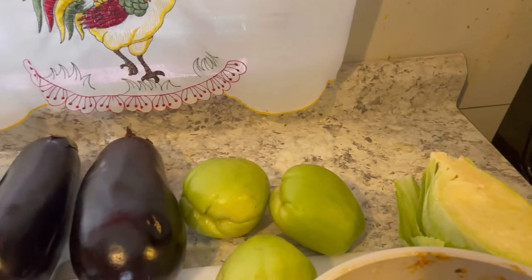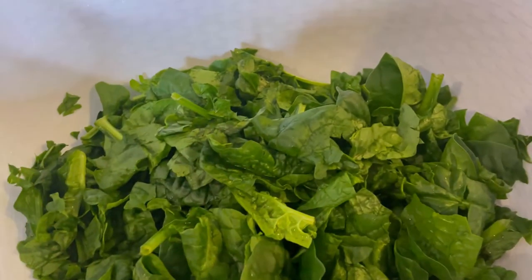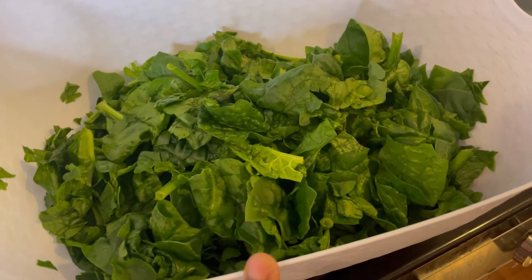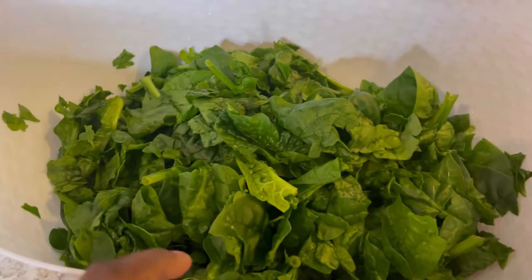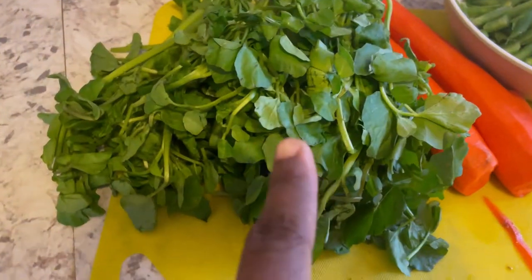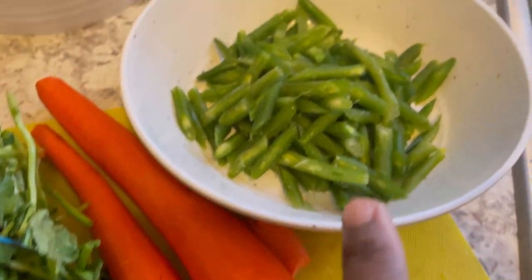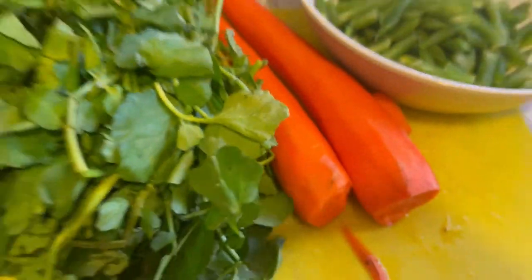This is eggplant, guys. So we're going to be cutting all of these up, right ma? Yep, we're going to cut them up and put them in a pot to boil. What is this? Spinach. This meal is good for people that don't have a lot of blood — the spinach helps with that. What is that? Watercress. And then we have watercress, carrots, and green beans.